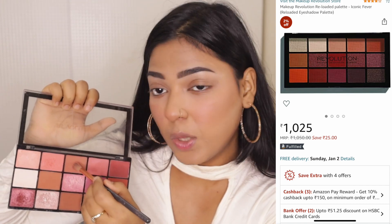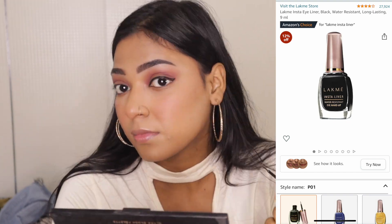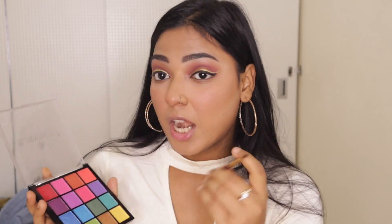Now we'll move on to eye shadow. I'll keep it really neutral with simple matte colors. First I'll use this Makeup Revolution Neutrals 3 palette and take this tone to the base. Then I'm going to use this eye shadow palette by the brand Hilary Rhoda — I'll take this purple tone from that palette. Now I'm going to take a fluffy brush and blend it properly. I'll use my all-time favorite eyeliner, which is this Lakme Insta Liner. Then I'm going to take a golden eyeliner, and apply the same purple eye shadow on my lower line.